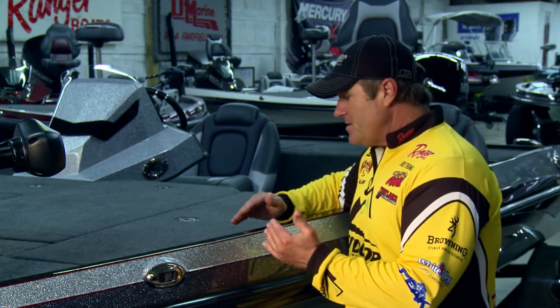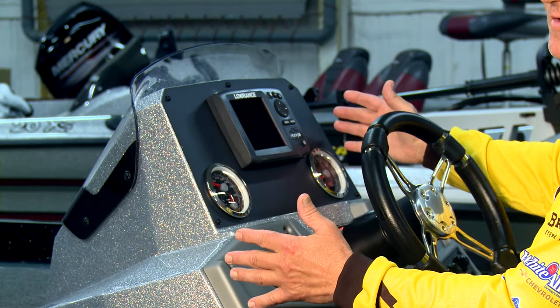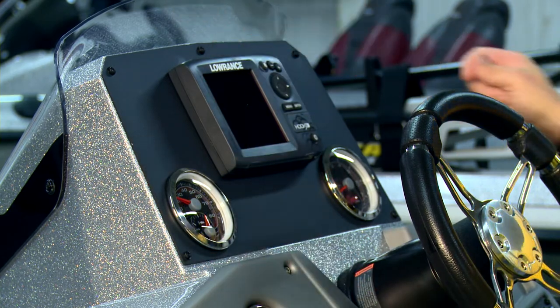One of the ways they were able to do this is by actually tapering the gunnel, which widens the footprint inside the boat. Another way that Ranger has maximized the amount of interior room in this boat is by offering a smaller modular console. This console doesn't cut any corners and it still accepts large electronics, but it's smaller in size so it's going to maximize interior space and fishability.